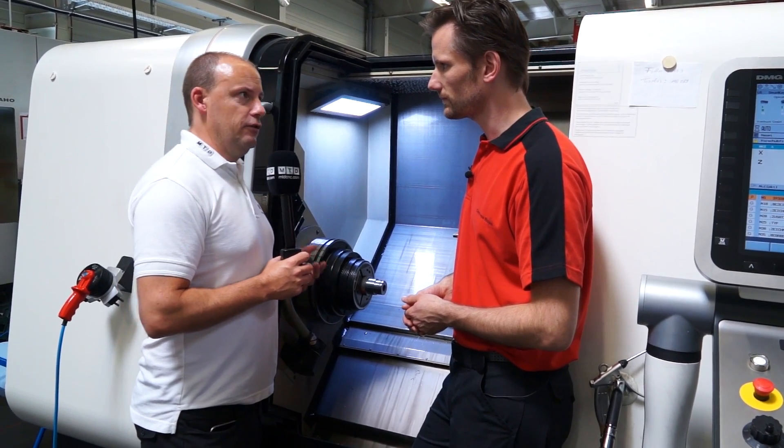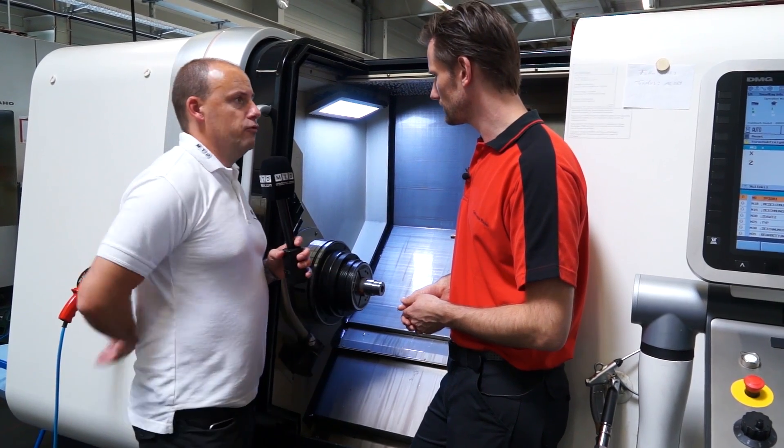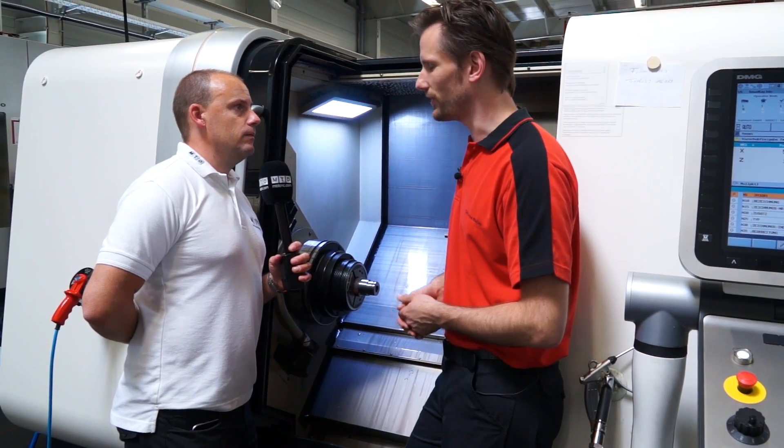So is there any disadvantage to using a carbon fibre chuck? Is there anything that maybe a normal traditional chuck would do better? Technically there is no disadvantage. Economically, maybe the price is different.